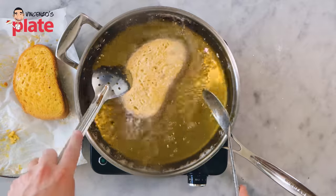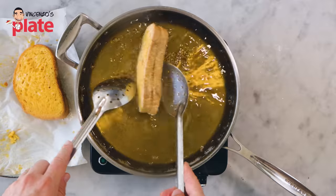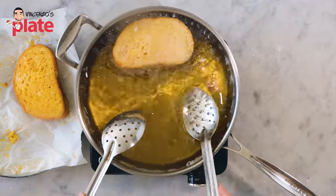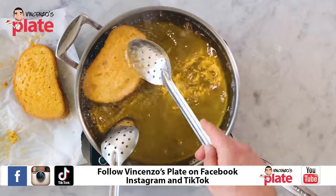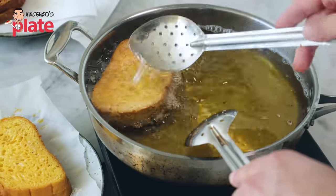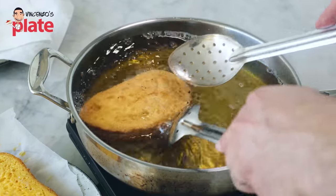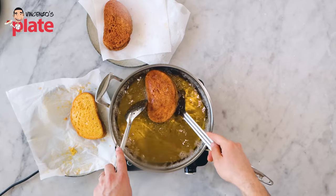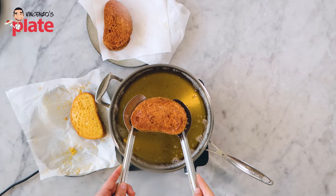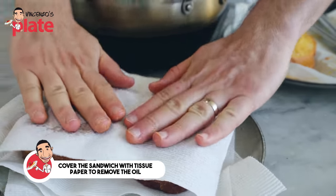Lots of people at home choose this option without breadcrumbs. Both versions are heavy — this is not a light dish — but this is the most rustic way of doing it. Keep turning around and always have the oil going on top. They are ready when it becomes nice and brown. We need to make sure the mozzarella inside melts perfectly. Take them out and drain the excess oil, then dry them a little to absorb the excess oil.